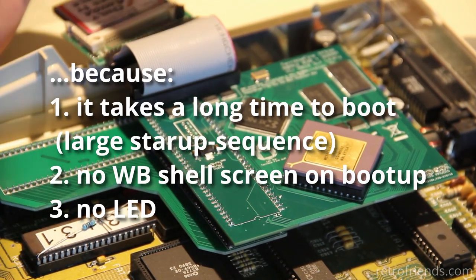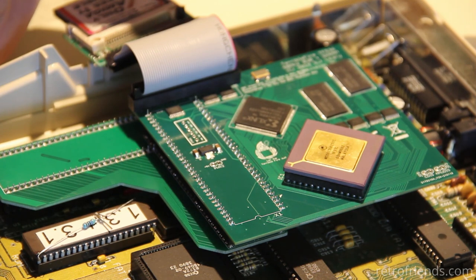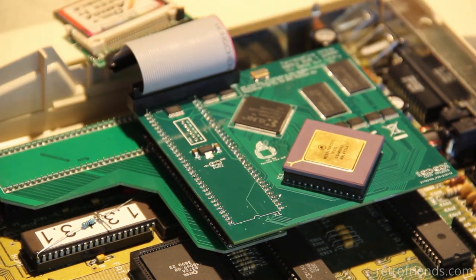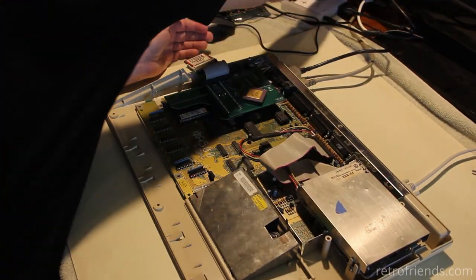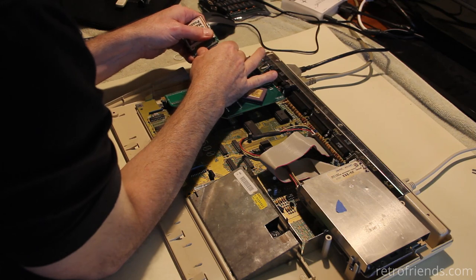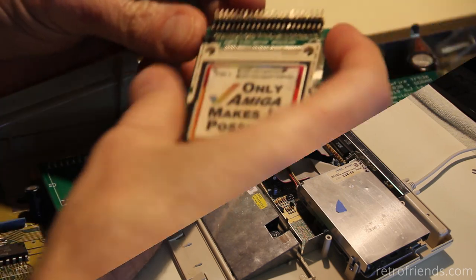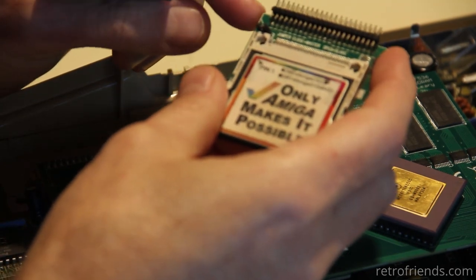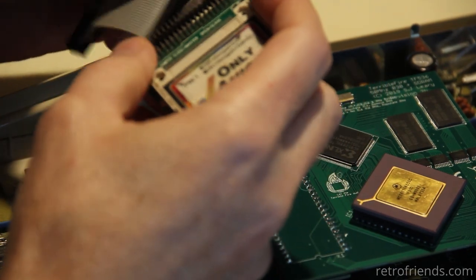I don't have any activity on the LED at all now, and there's no video, which is odd. I got the clicking on the floppy drive but no video. I take it that this was the right way around based upon the fact that I was at least getting an activity LED. It kind of looks like pin one here is supposed to be on this side. I'm going to have to look up a picture of somebody else's setup to make sure this is in the right orientation.